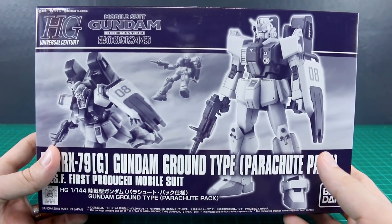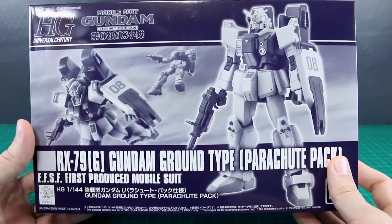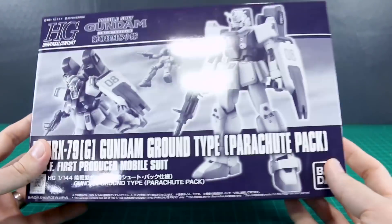As always, a huge thank you to USA Gundam Store for sponsoring this review. Check out the link to their site down below — they have P-Bandai stuff and all sorts of other great stuff. You can get 10% off with my coupon code, Aquarelius10.